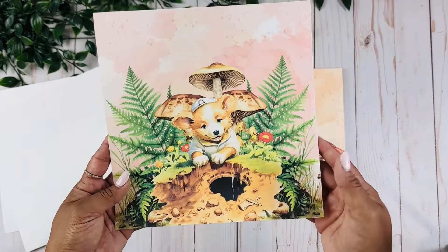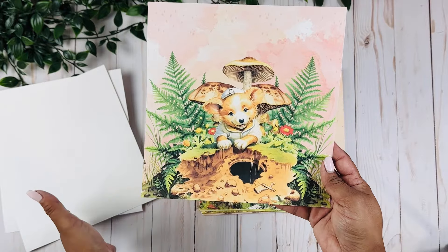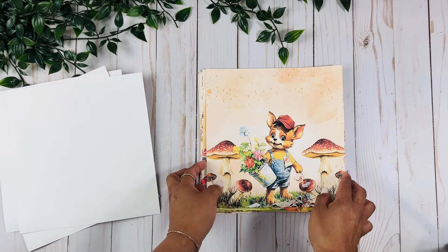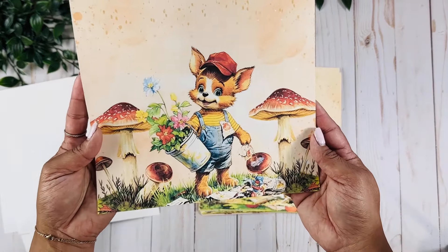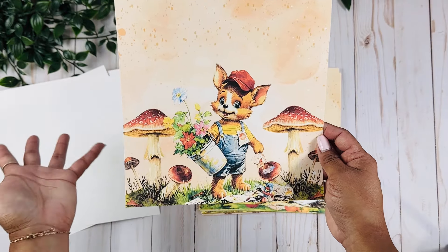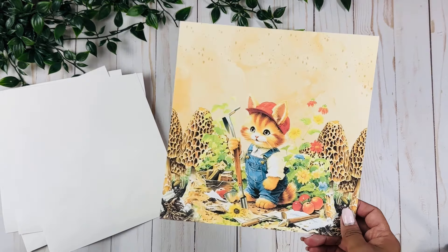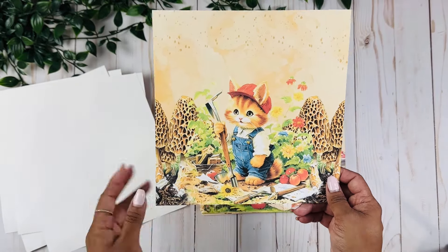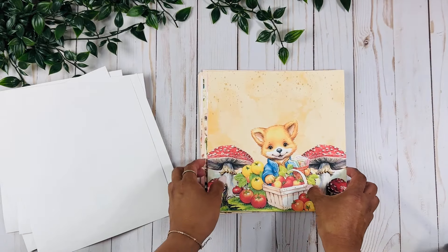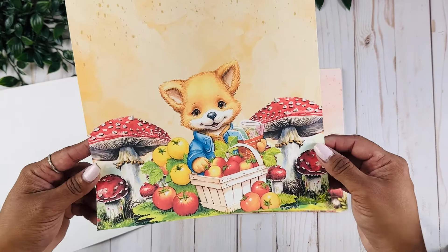Then we have this little dog in the garden. I just love the flowers and the greens around, and the mushrooms were definitely my favorite. And then we have this cute little doggie doing her gardening and having fun in the grass. If you have a toddler that loves to do gardening with you, wouldn't it be so cute to collect all those memories in this book? Even for yourself making a gardening book with these cute little images — I just love his smile.